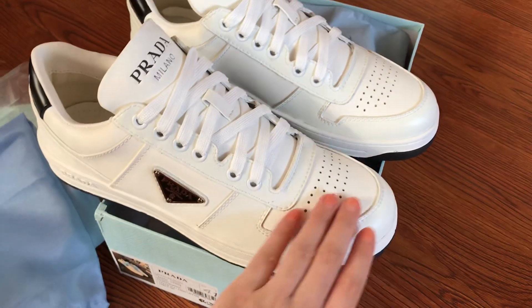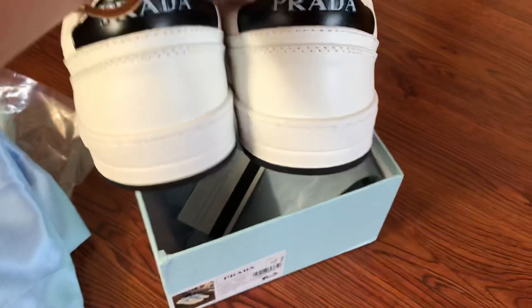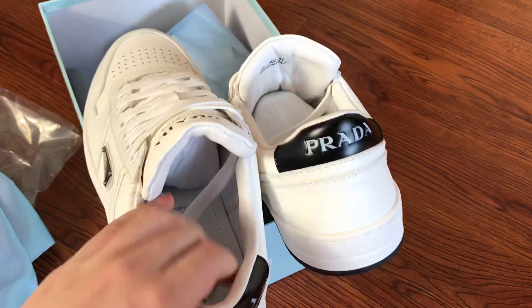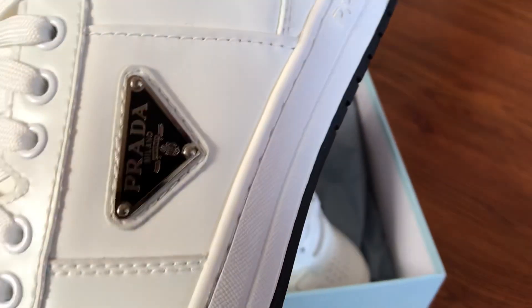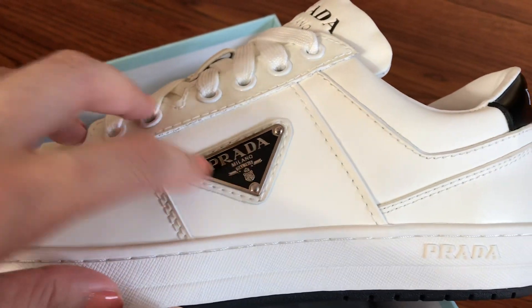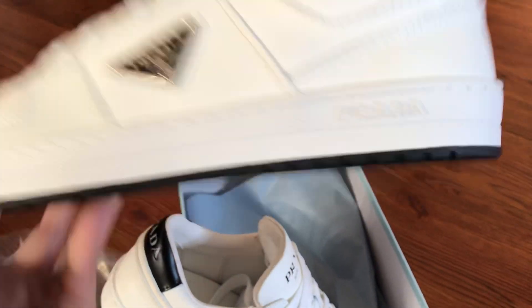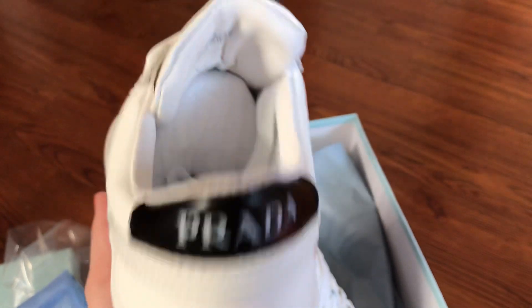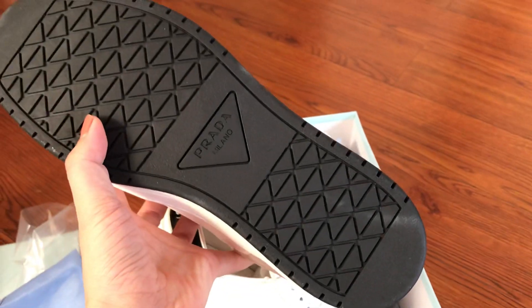This is the white leather with black also. On the back side, the perforations at the toe, white soles, 'Prada Milano' and the Prada triangle logo. On the back side: 'Prada', size 41, 'Prada' again, and the black colorway as well.